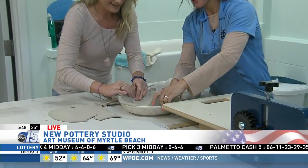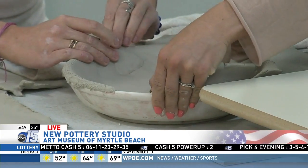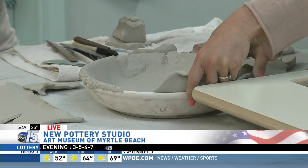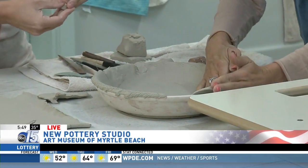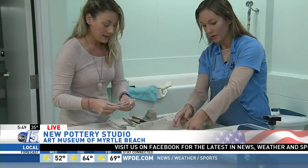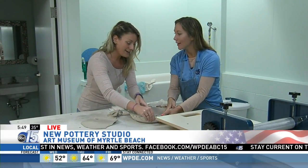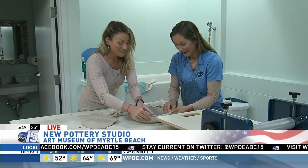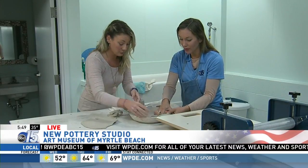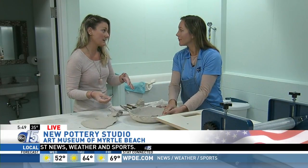So coffee mug and a pot — you have different types of classes: wheel throwing or hand building, three or six week sessions. If you have more time and want to register for twice a week, do the three week sessions. If you only have one night a week you can dedicate to it, the six week sessions work better. I want to do this every day! If you're signed up for one of the classes, we have open studio hours almost every day, so there's a portion of the day you could come and work on it even if it's not your class day.